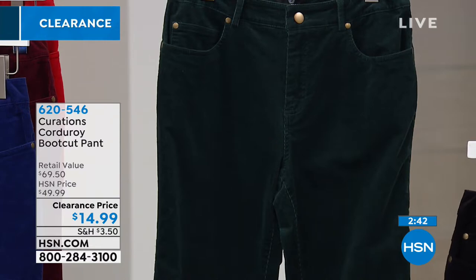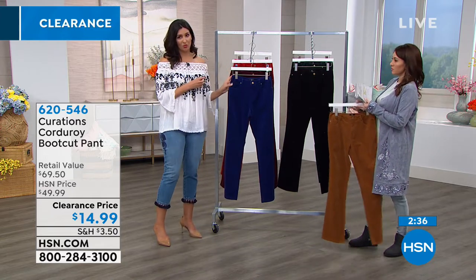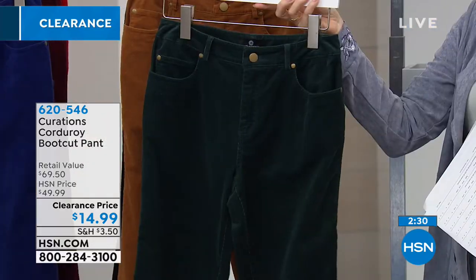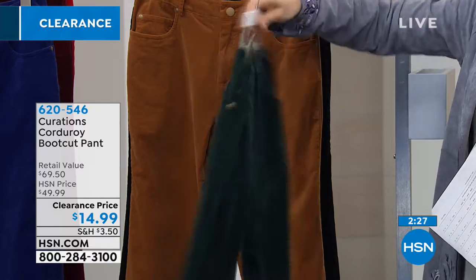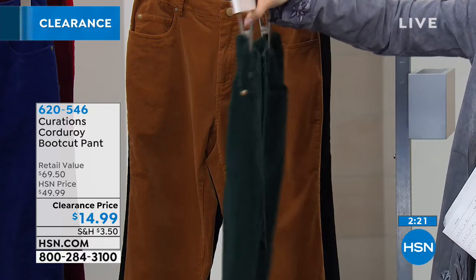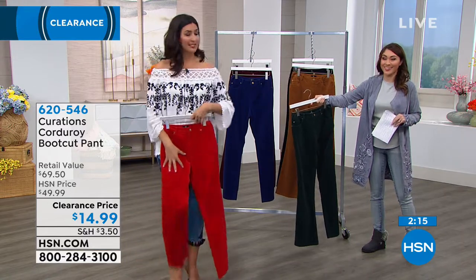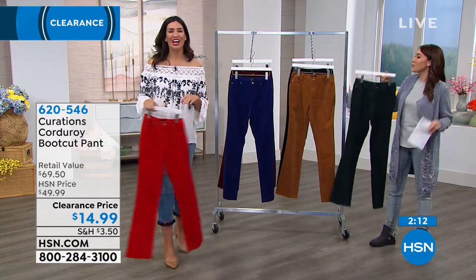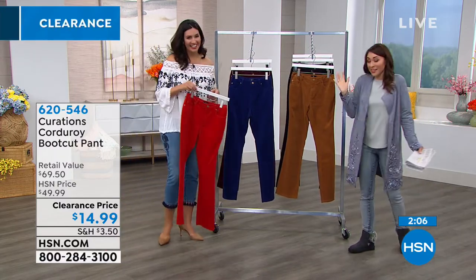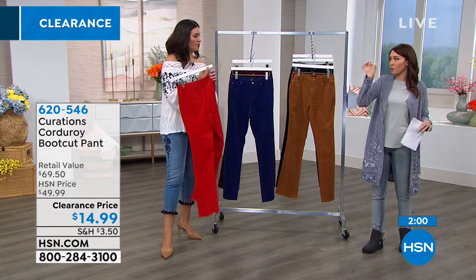The pine green is honestly a neutral too. If you're somebody who's trying to explore color but not quite ready for a red or royal blue pant, that pine green gives you a little bit of color while still being somewhat neutral — it's not screaming that you're wearing a colored pant. Now, there are people who want to walk in the room and have you see them in their bright red pants, and if we have a red pant option I always say get the red. The color options they gave you are spot on.